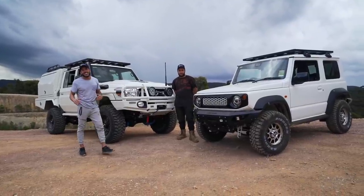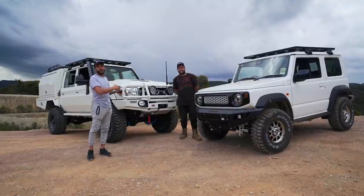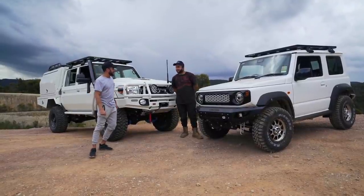Hi, I'm Adrian from LMCT Plus and today I've got Zach from Zero Gauge Customs and we're going to give you a quick walkthrough of what we've done on these two cars. We'll start with the Jimny.